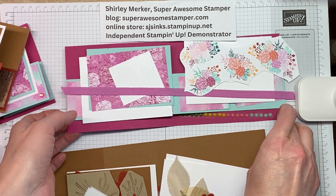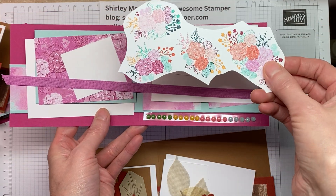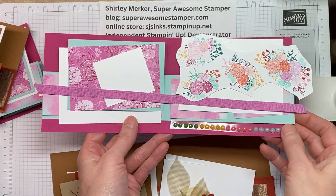And this kit features a strip of the adhesive back dots for days in the annual catalog, and some DSP that you need to cut apart to embellish your card with.